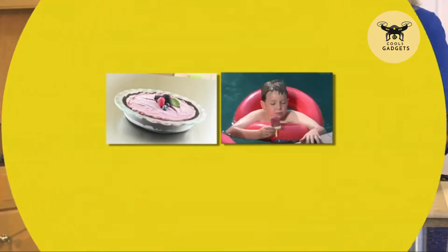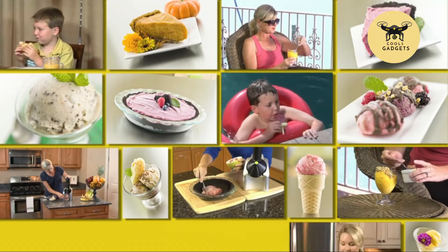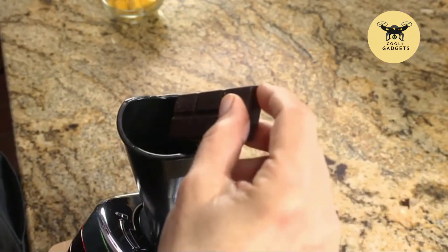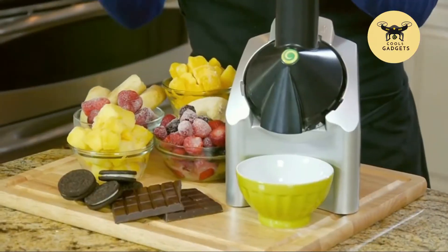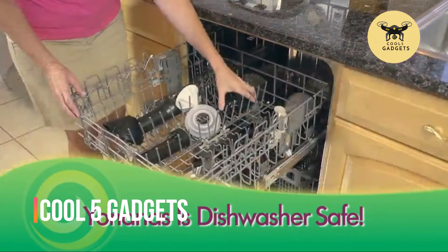Yonanas recipes are endless — pies, popsicles, bonbons, tiramisu — 100% fruit, or add some chocolate. You're only limited by your imagination. And cleanup is fast and easy too, because Yonanas is dishwasher safe.